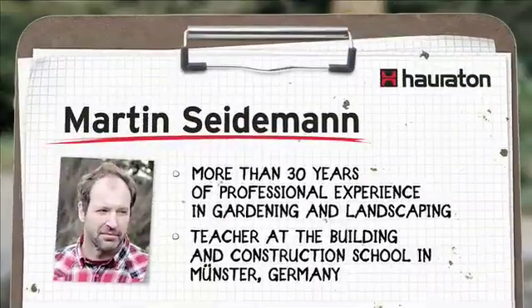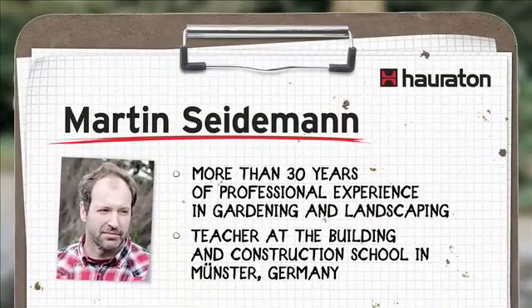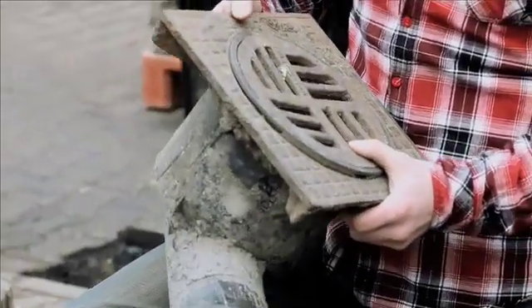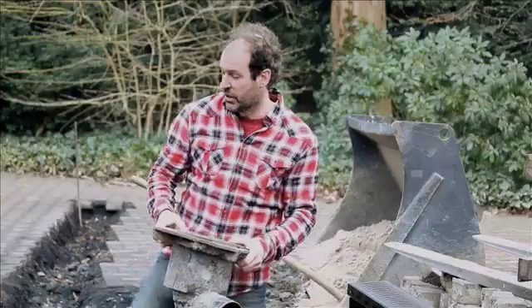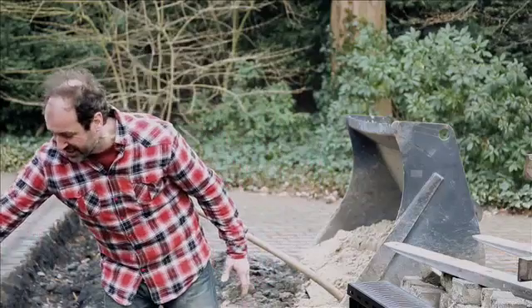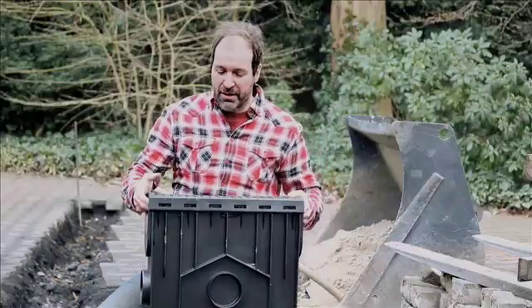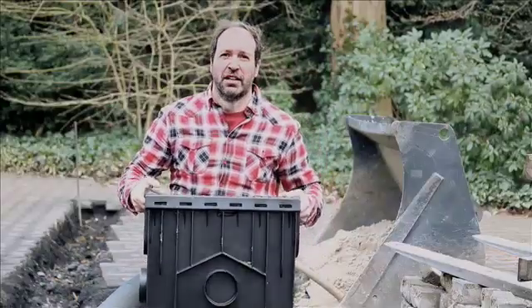Hello, my name is Martin. I've prepared a mini construction site here. We have a small gully that can no longer cope with the amount of water and dirt that occurs here. I have therefore decided to solve the task by installing some channels with a larger trash box. However, as we will see in a moment, I've discovered that one trash box is not enough, so I'm going to install two of them.